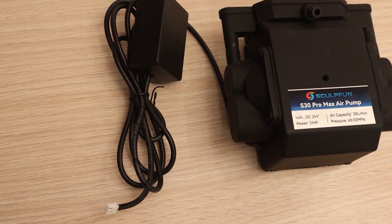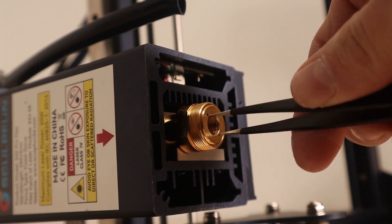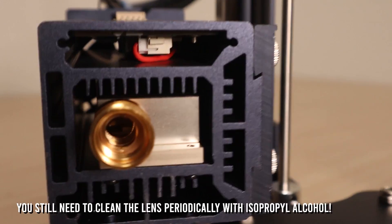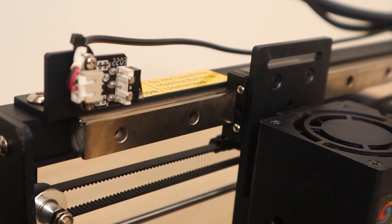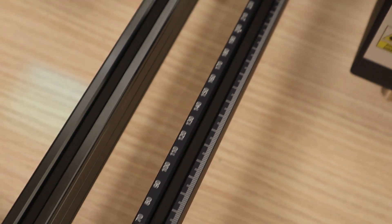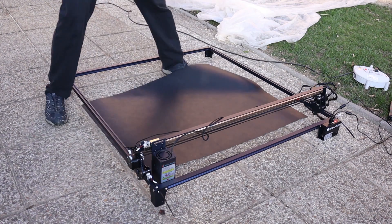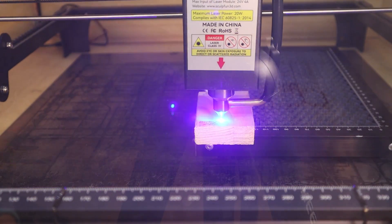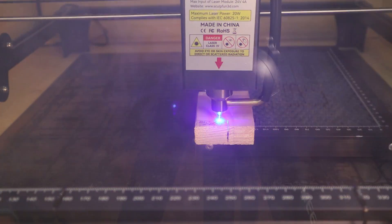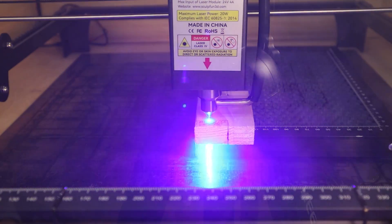The SculptFun S30 range offers an impressive array of features for their price. The automatic air assist system ensures efficient engraving, while the replaceable lens adds to the engraver's longevity and adaptability. Notably, it incorporates an industrial sliding rail on the x-axis, enhancing precision and mechanical stability especially at higher speeds. It also includes limit switches on all axes, which help with precision and repeatability of the engravings. Like all SculptFun laser engravers, the S30 range offers you the ability to expand the work area in both axes, providing users with flexibility for various project sizes. The SculptFun S30 Pro Max has 20W of optical laser power and a very small focus spot with an exceptionally good focal distance, resulting in incredibly thin and clean cuts, surpassing the performance of other engravers in its class.